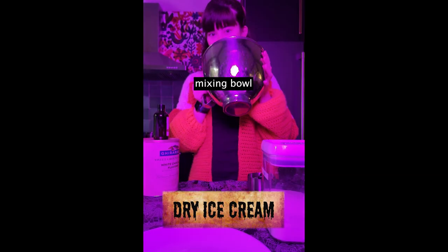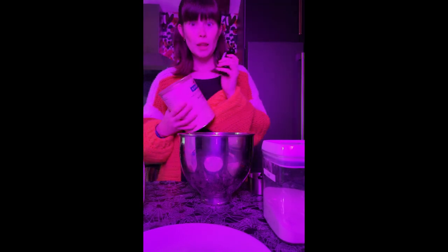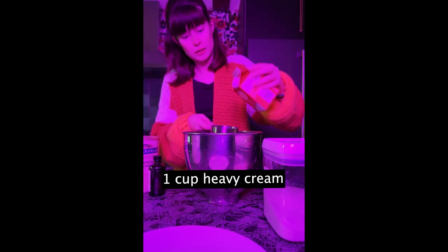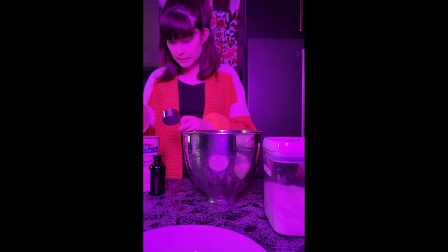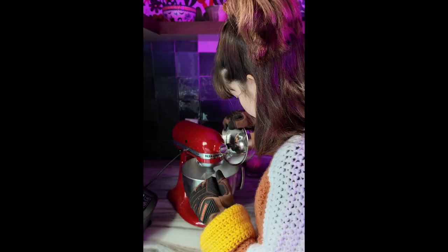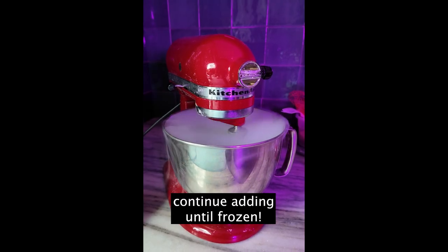Hello! For this experiment you will need a mixing bowl, sugar, milk and heavy cream, flavorings, measuring cups, and dry ice. First, put a cup of milk into your mixing bowl. You also need a cup of heavy cream and half a cup of sugar — you can adjust that to your tastes. Then add in your flavorings. I was making a butterbeer inspired ice cream, so I used some white hot chocolate powder and some butterscotch extract. Then, while mixing it all together, pour finely crushed dry ice into the mixture and continue adding until it's all frozen. It's as easy as that, and it's really tasty — enjoy your ice cream!